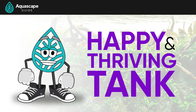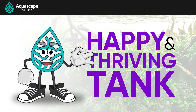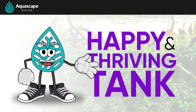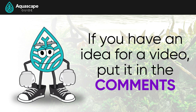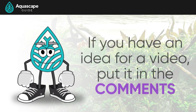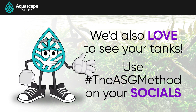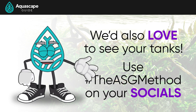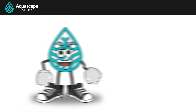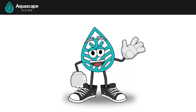Thank you so much for following us through our guide — we hope you learned something from the two decades of knowledge we bring to the table. This isn't goodbye; we have tons more videos and subjects to cover. If you have an idea for a video, drop it in the comments below. We'd also love to see your tanks running our methods — hashtag your tank on social media with #TheASGMethod so we can see your amazing aquascapes. We'll see you in the next video — later, scapers!